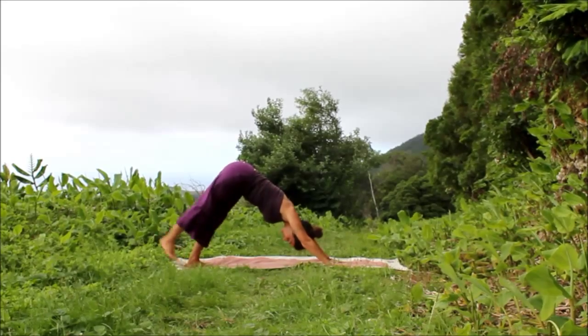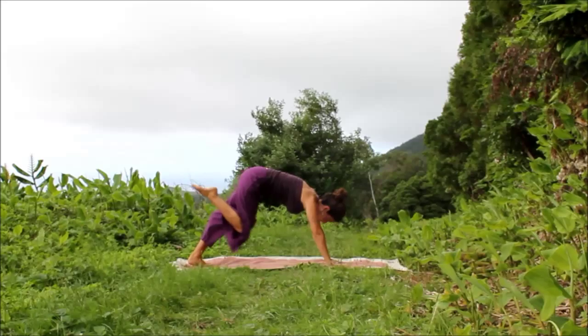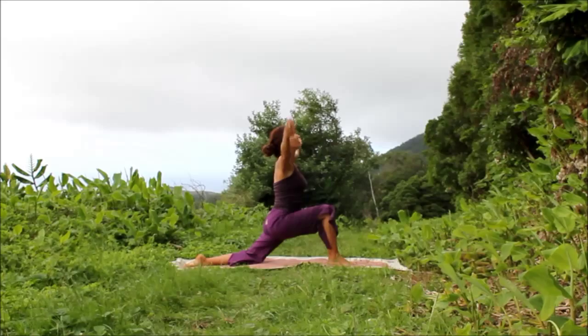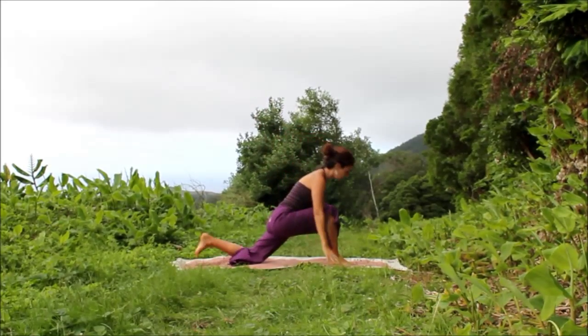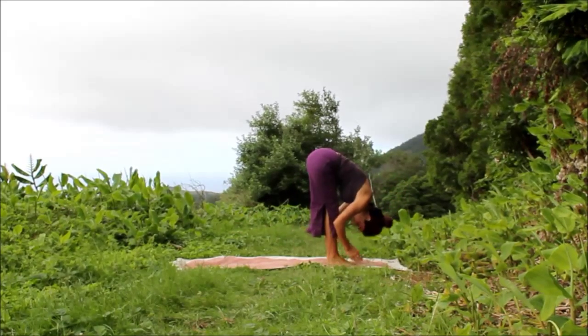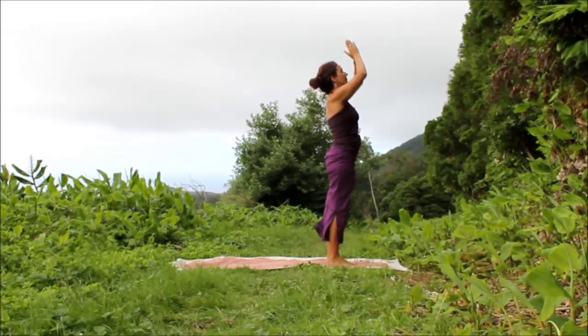Inhale, stretch your right leg up to the sky. Exhale, bring the foot between the hands, lower your back knee down. Inhale, circle the arms, open the chest. Exhale, lower the hands, step forward and fold. Inhale, root to rise, stretch. Exhale, hands float to the heart.